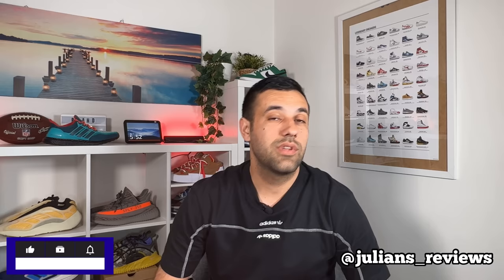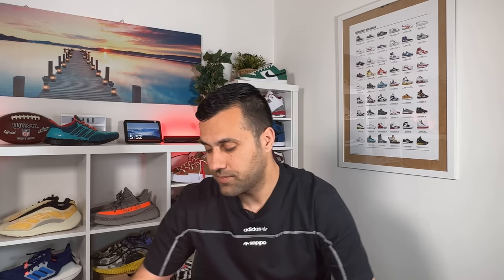Hello guys and welcome back for a brand new review. If you are new to the channel, please make sure you subscribe. You can also give me a follow on Instagram to see exactly what I'm going to review in the next few days. In today's video we're going to have a look at this new version of the very well-known Ultra Boost, so let's go ahead and take them out of the box.